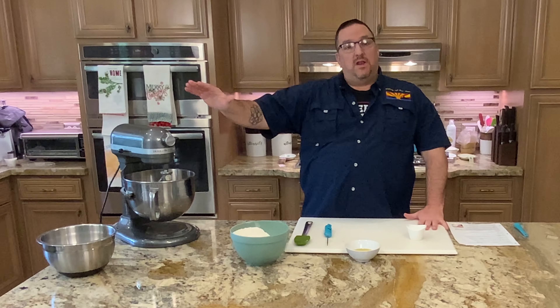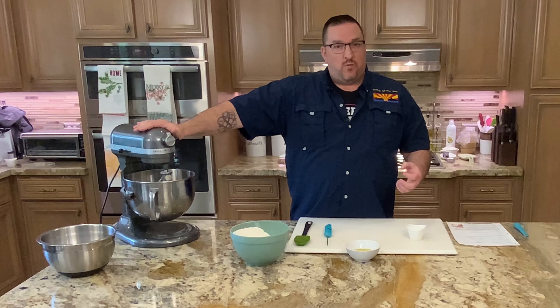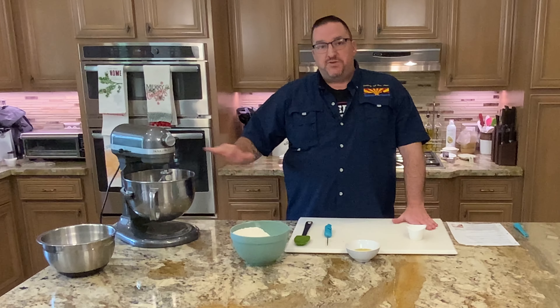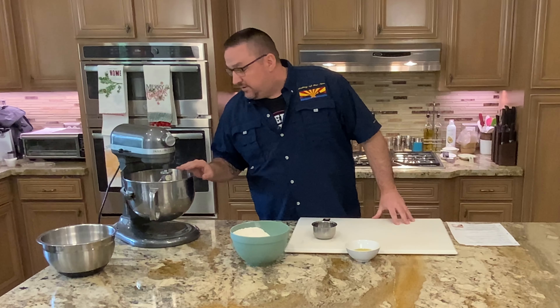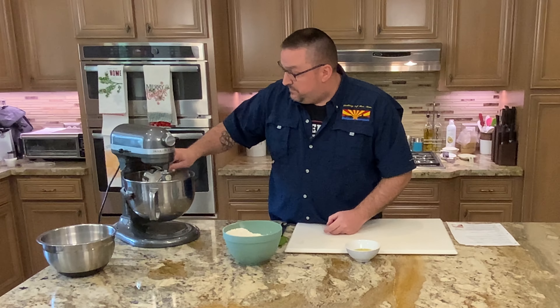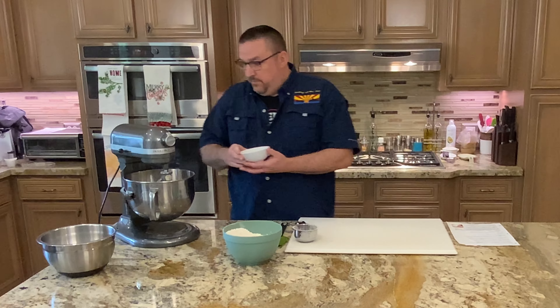That looks good. Now we're going to let it sit for five minutes to let that yeast finish activating with the sugars and the water. What it will look like afterwards is kind of a foamy, frothy surface — you'll know that the yeast is activated. We'll see you back in five minutes. It's been about five minutes; the yeast is looking great, nice and frothy. You can see it's starting to show some good growth. Next step: add one cup of the flour.